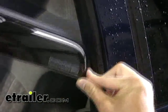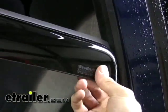And then I'm going to come to the far end here and just go ahead and flex the visor down until I can get it located inside the sill.